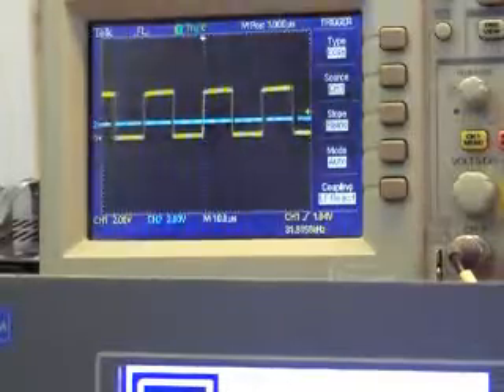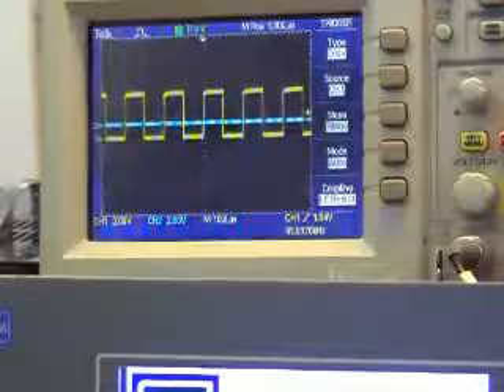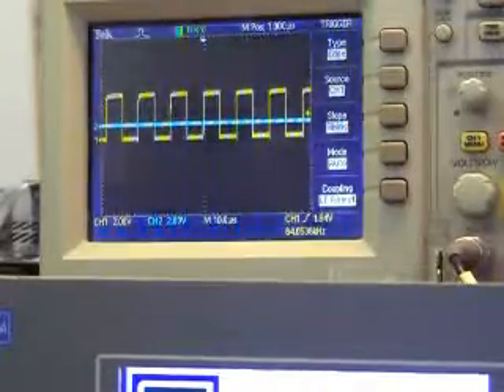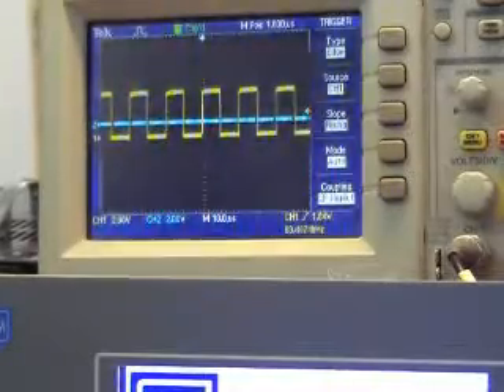The controller achieves such precise control by controlling the stepper motor frequency very smoothly, as can be seen. The scope is set on 10 ms sample period and it has reached 64 kHz.